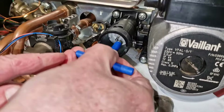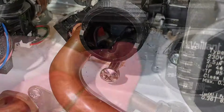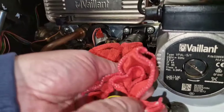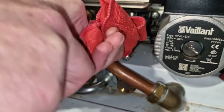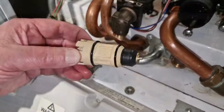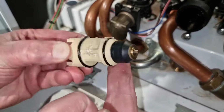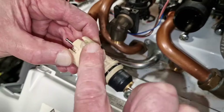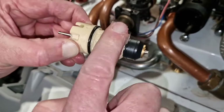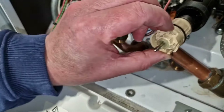Extract the old cartridge. Now take the time to clean the valve casing. Ensure the new cartridge is sufficiently lubricated around the o-rings.